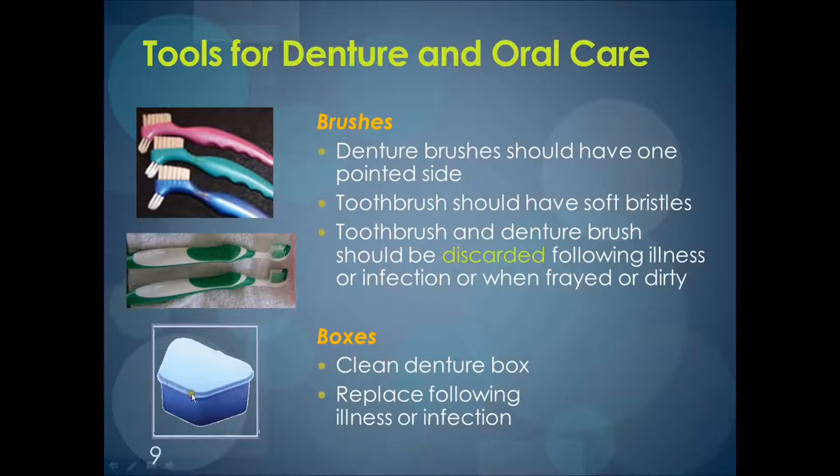Dishwashers can be used to clean denture cups. Denture cups can be viewed as any other utensil. As long as the dishwasher has met the approved food safety regulations by having a sanitizing cycle — a wash and rinse cycle able to sanitize through the use of hot water or chemicals in the final rinse — this is adequate for cleaning. Denture cups too should be replaced following an illness or infection.